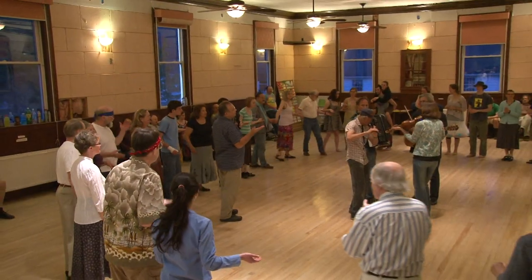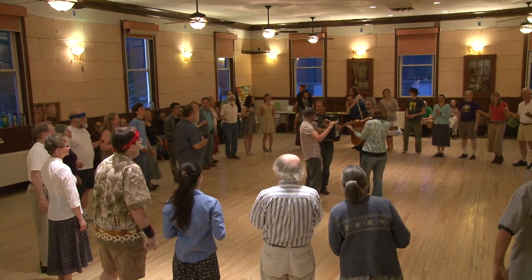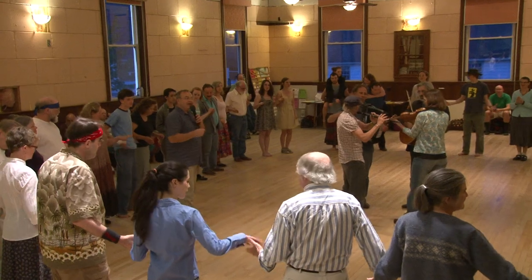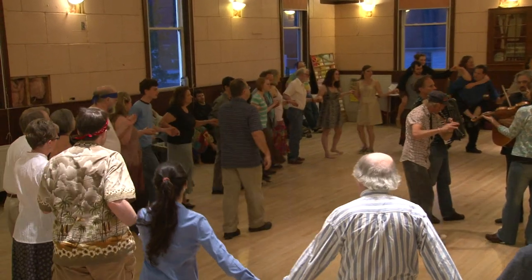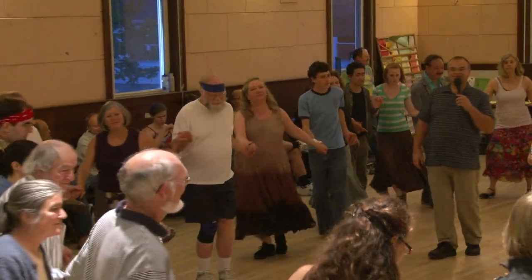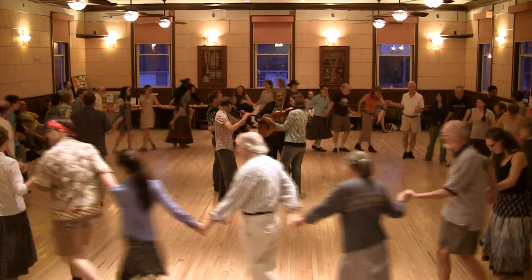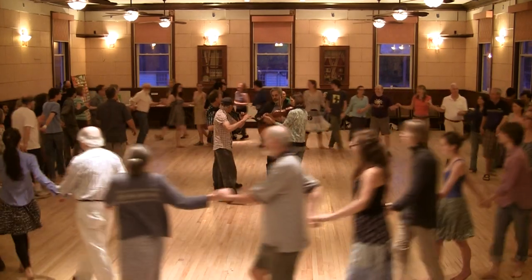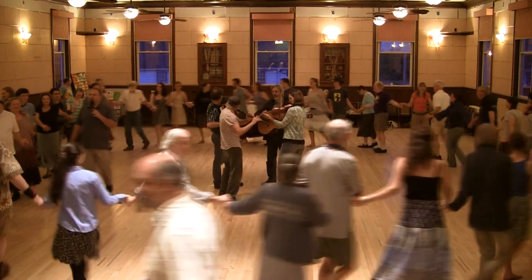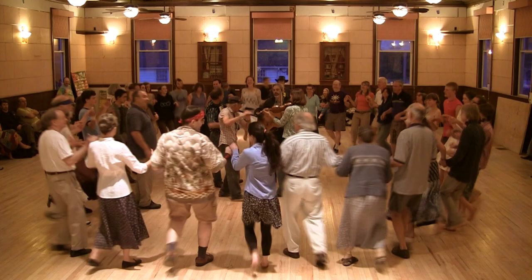So each time you're clapping, you'd be doing something different in the dance. Take hands in the circle. Now circle to the left. And back to the right. Circle to the left. You can almost hear that clap as they change direction. And back to the right. Try this: four steps into the center, four steps back out. Four and four make eight.